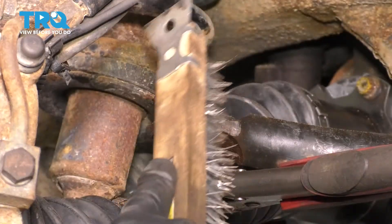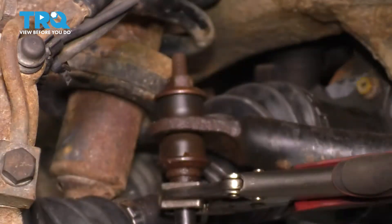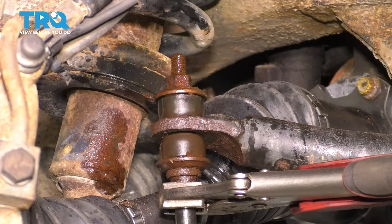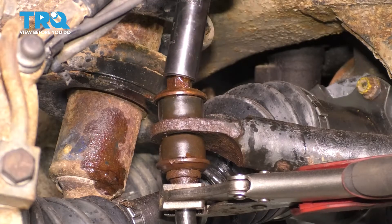I've already sprayed it several times with rust penetrant, but I will spray it again. Now you can use a 15mm socket and take this nut off.